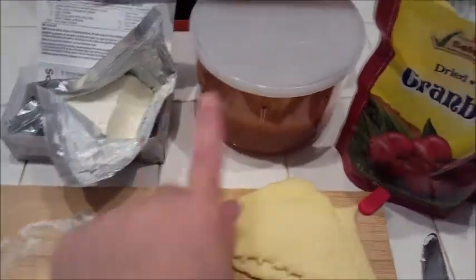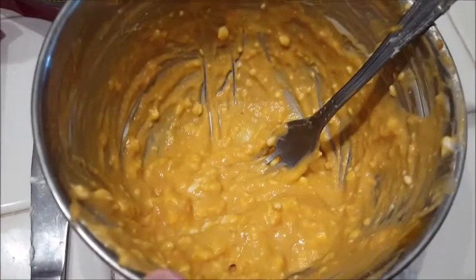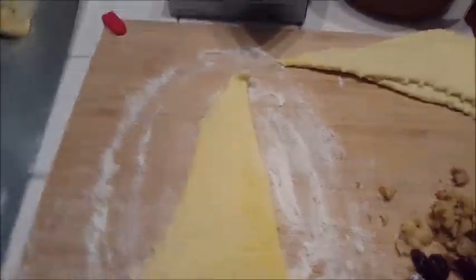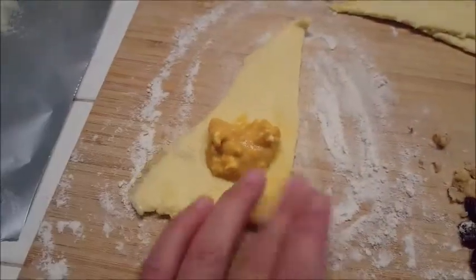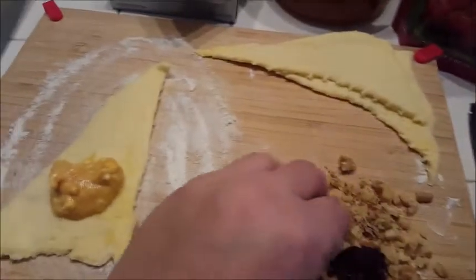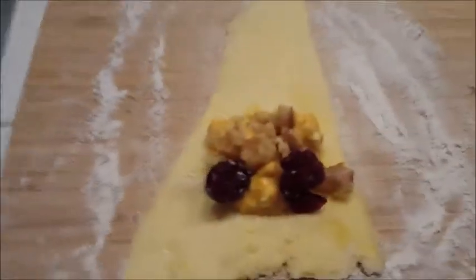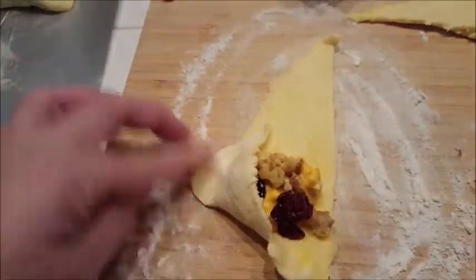I took about a quarter of the cream cheese and about a tablespoon or two of the pumpkin mix and I've been mixing it up. Then I'm putting a dollop in there — but first I was actually stretching the dough out a little bit sideways. Then I add a little bit of the walnuts and a little bit of the craisins, and then I roll it up just like a regular croissant.